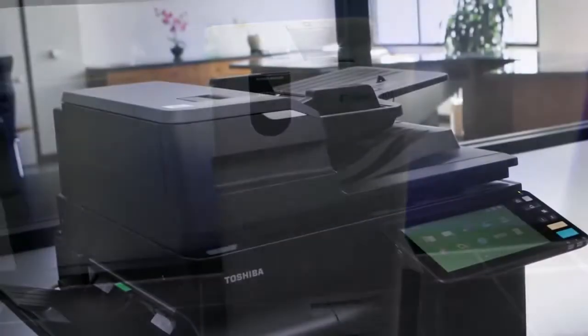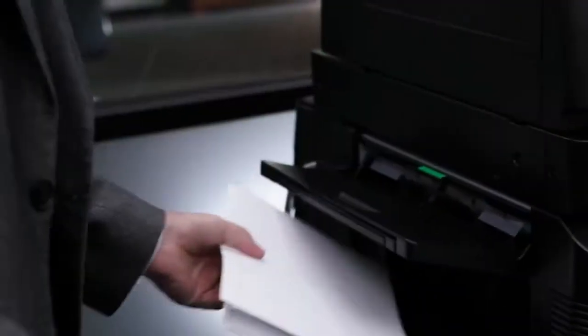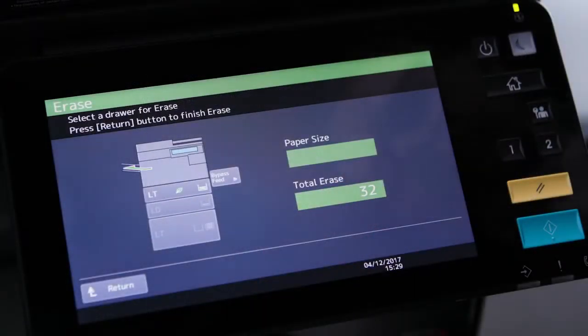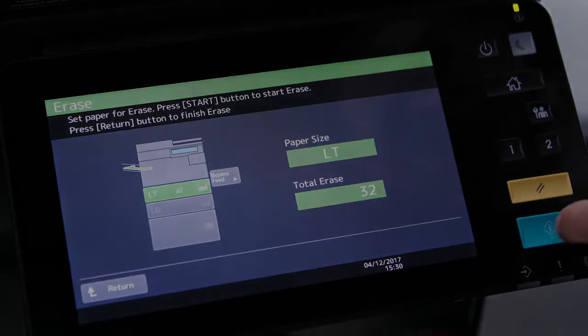First we'll show you how to erase using the hybrid MFP. Erasing is enabled on the MFP by default, but you'll need to add the icon to the home screen. Once this is done, you can erase through a cassette or through the bypass tray. Next you need to assign a cassette to be used for erasing paper. Now we can use this tray for erasing paper.